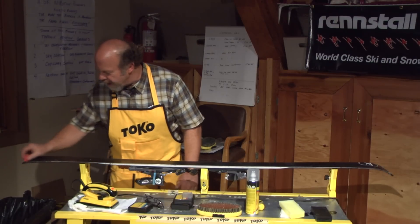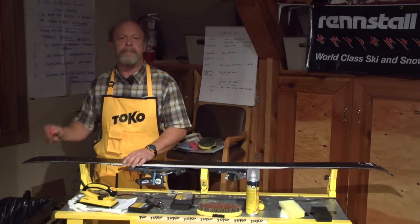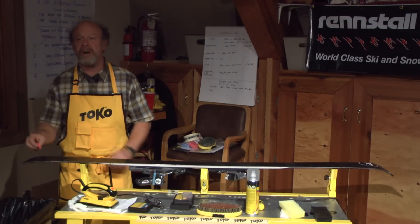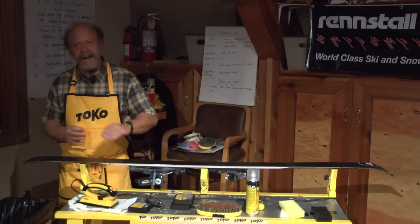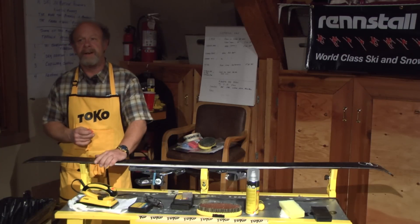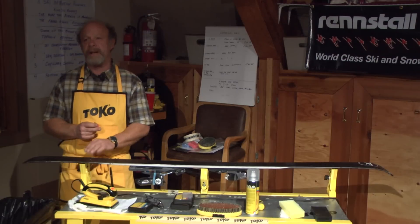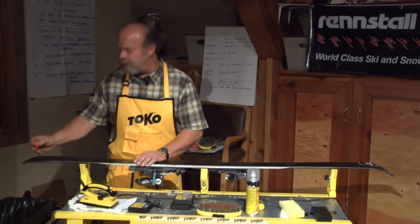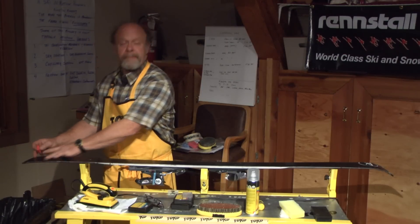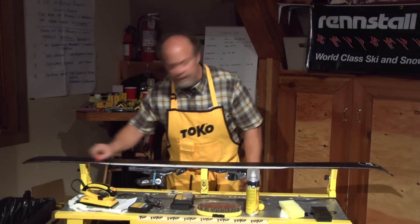I like to crayon the Jetstream block from tail to tip. Concentrate on nice, even pressure — we're looking for an even film rather than downward pressure. If you start clumping it up it's going to be slower than a more consistent film. Once it's clumped up, it's a little bit harder to brush out in those areas. So the application we're looking for is a nice, consistent, light crayon across the full width of the ski, going from tail to tip.